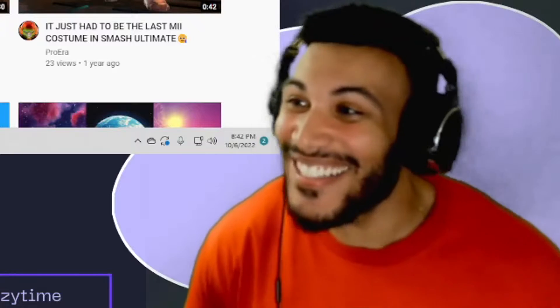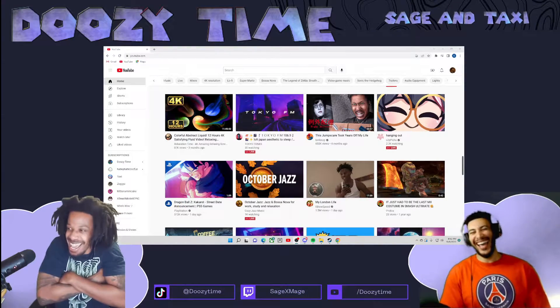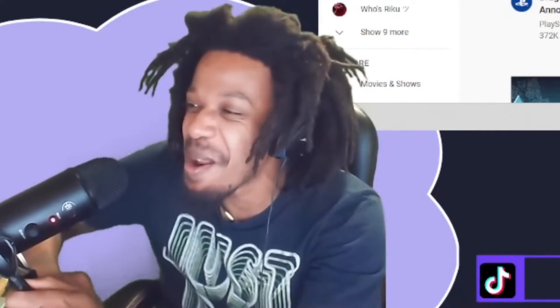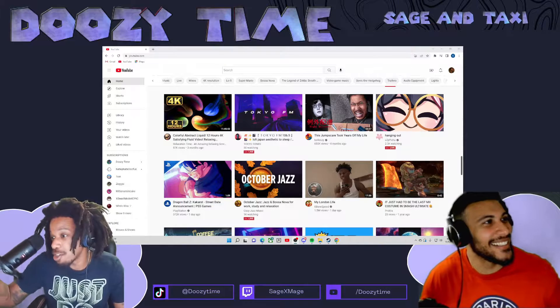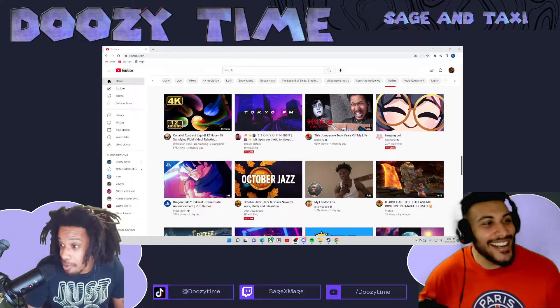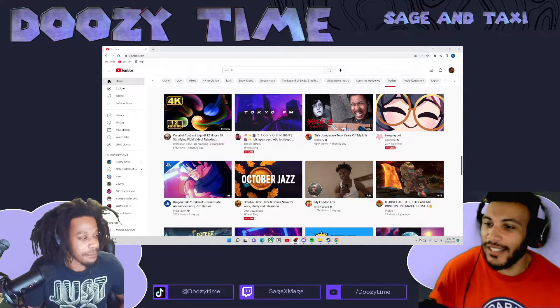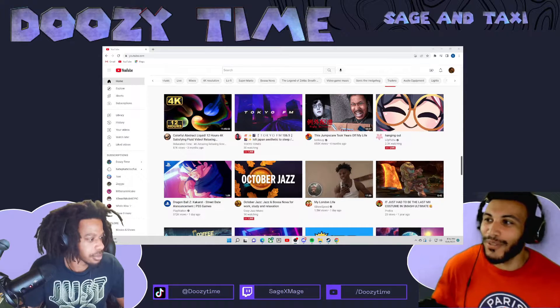Y'all know what time it is! Welcome back to the doozy time, we got another doozy for y'all folks! I'm Taxi, this is Sage. It's your boy Sage! I'm gonna show you this quick little thing, I'm gonna send you this link. I want us to just kind of talk about it, what you think, maybe you had some experience with this in the past.